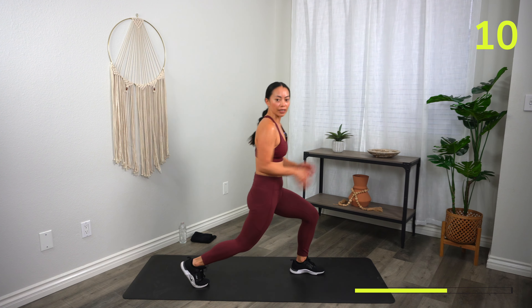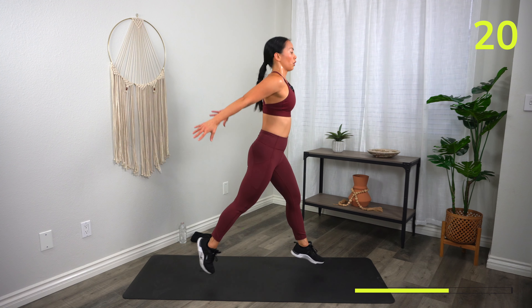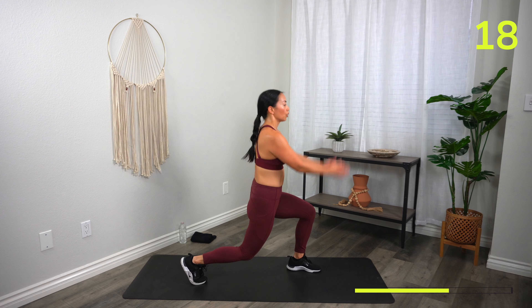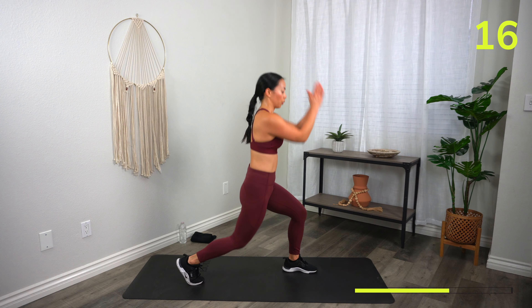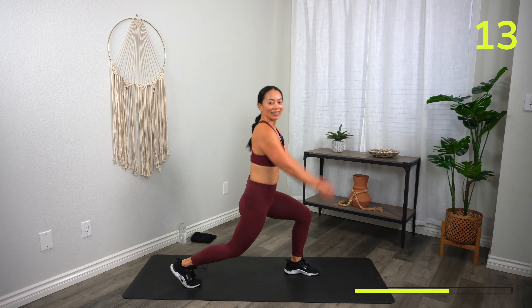I kind of swing my arms back every single time I jump — that gives me a little bit of momentum. Legs are going to be jello. Five, three, two, one, and rest.